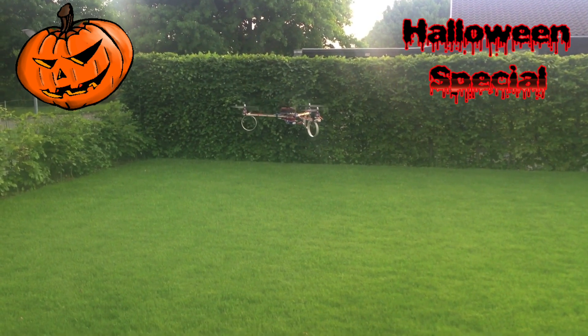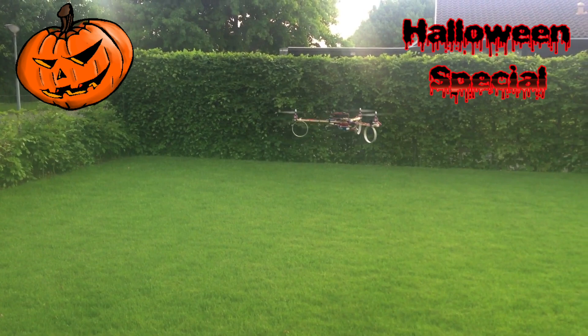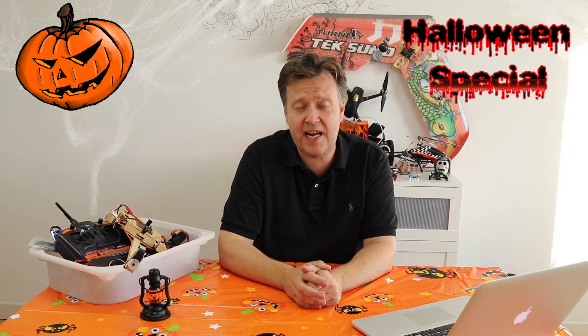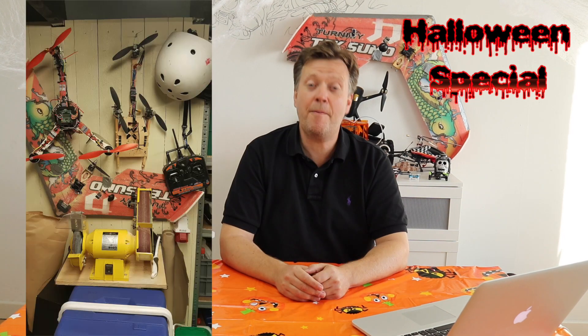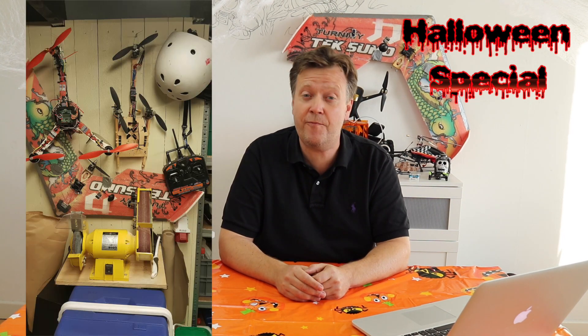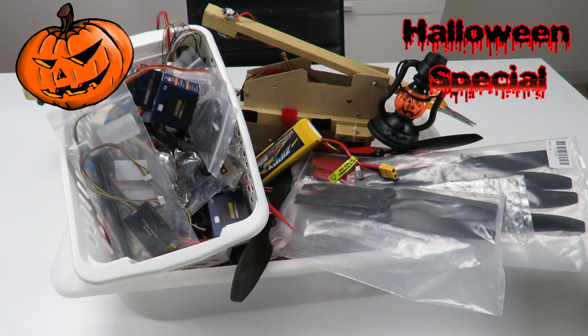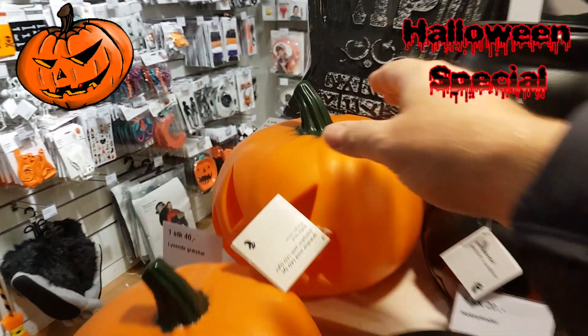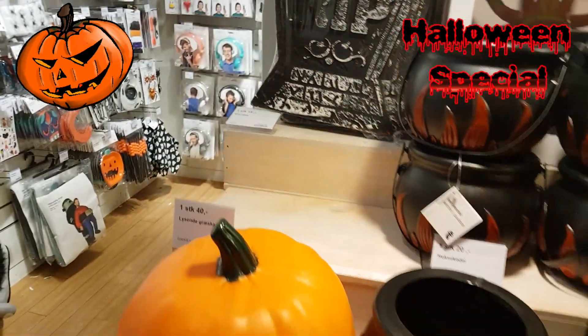I often get the question why the channel is called Drones and Electric Unicycles, when most of the drone stuff is centered around the DJI Mavic Pro. Before I purchased my Mavic, I was building a lot of RC stuff myself, so I know the ropes. I was especially fascinated with tricopters and quads, and built a lot of those from scrap parts I picked up around the net. I will be using parts from one of these builds to make the Halloween pumpkin drone.